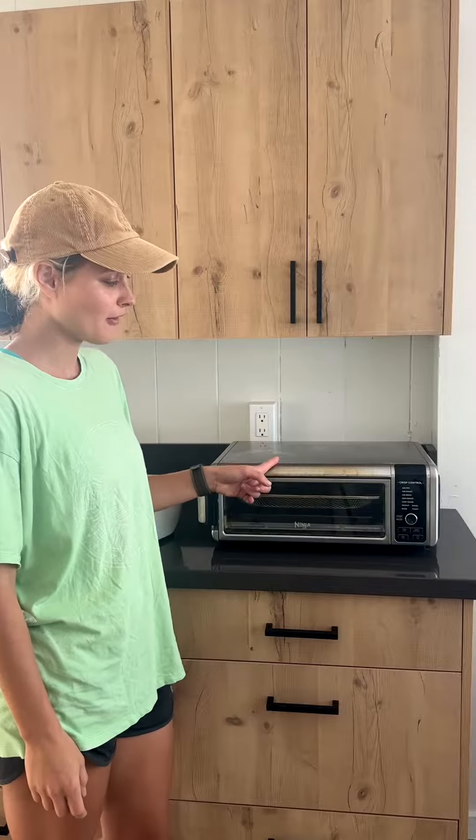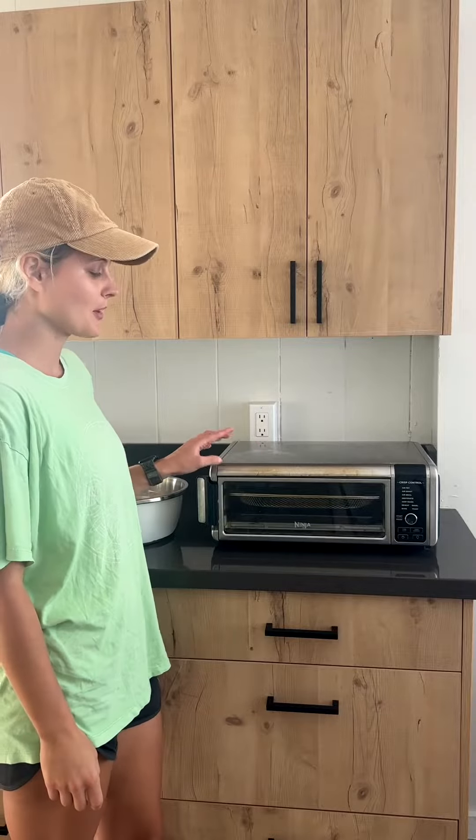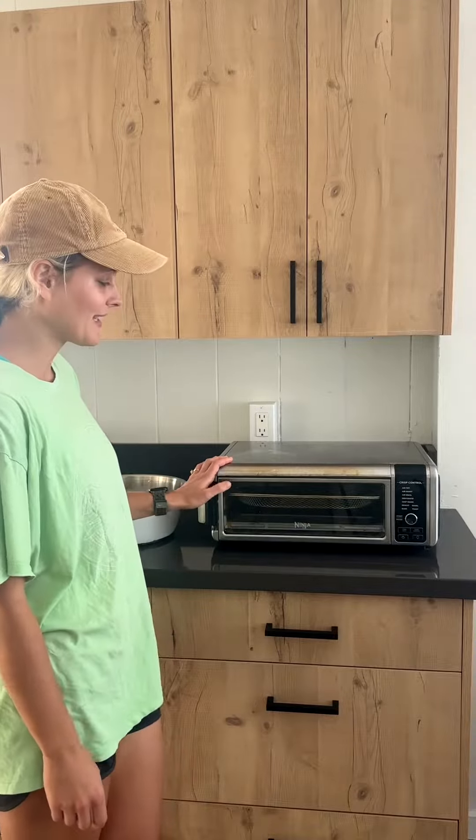If you're looking for an air fryer, let me tell you why this Ninja air fryer might be just what you're looking for. We've had this for a year and a half, so let me break it down to you.